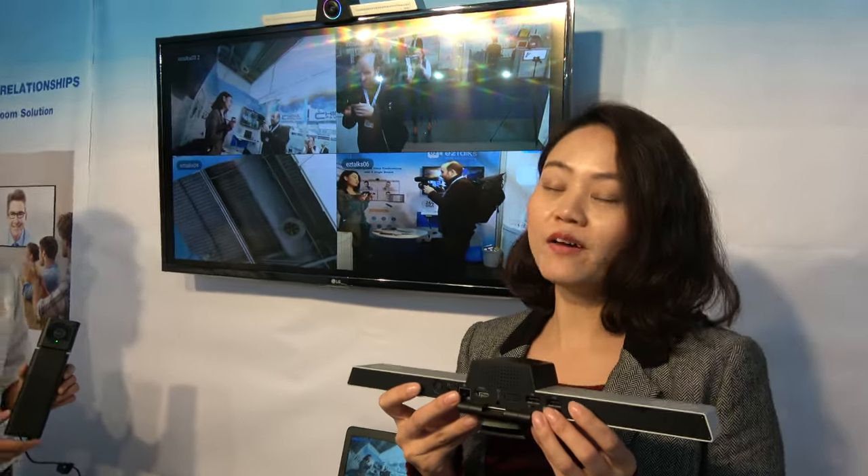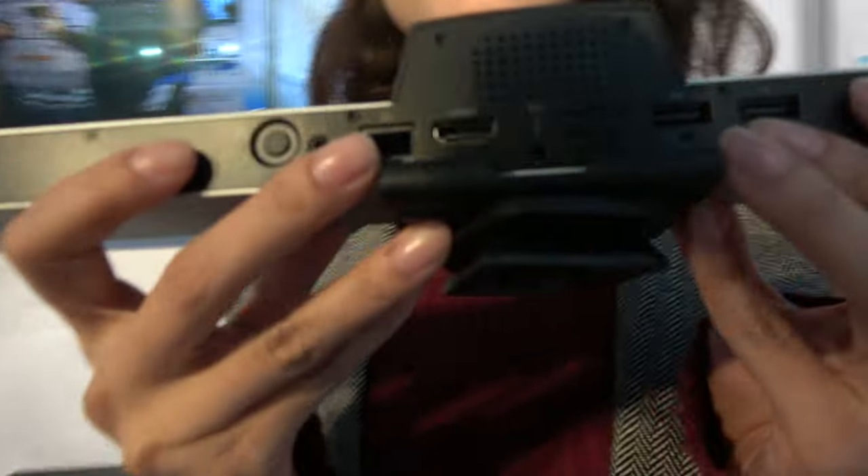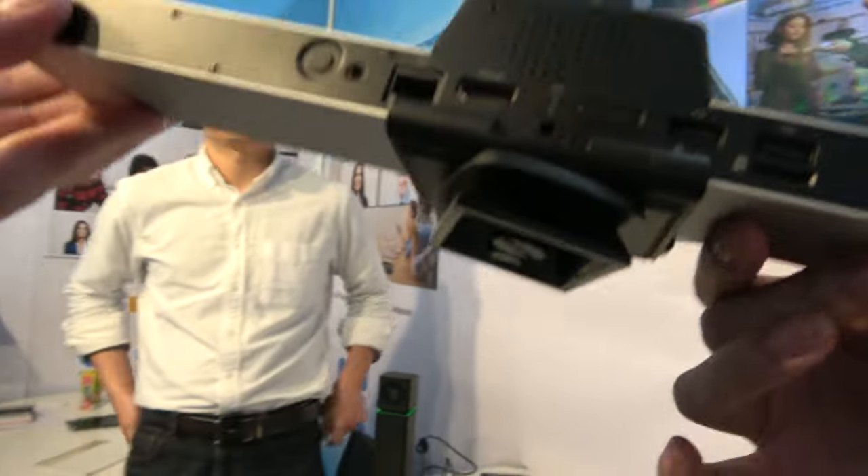It's already for sale. The price is $1,299 US — that's the retail price.